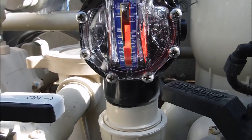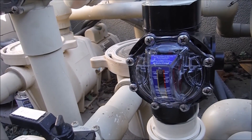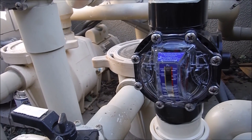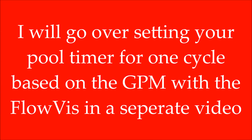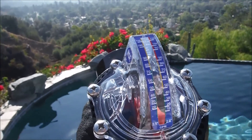The FlowViz is not just for variable speed pumps. It works great in a single speed pump to get the actual flow. That's a quick look at the FlowViz Flow Meter for your pool.